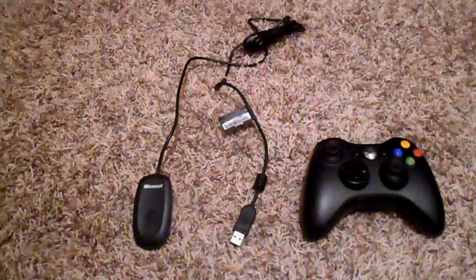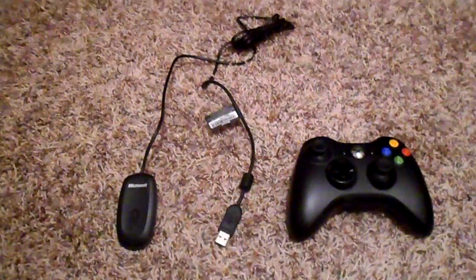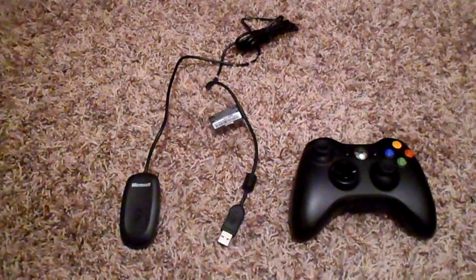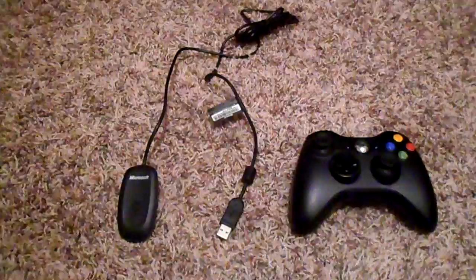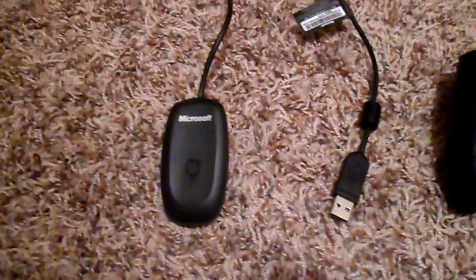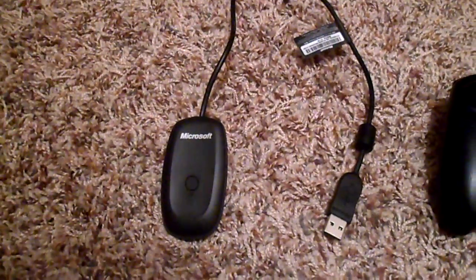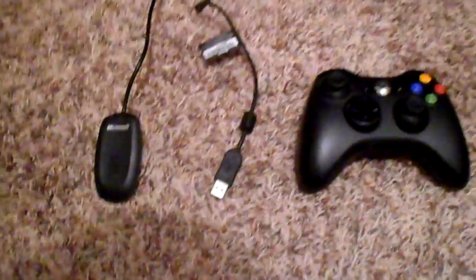There is something you do have to buy in order for the Xbox 360 to connect to the PC. If you already have a controller that came with the Xbox 360, all you need to do is go to Amazon or any other online marketplace and buy the Microsoft wireless game receiver adapter, which allows you to wirelessly connect to the PC with your Xbox 360 controller.